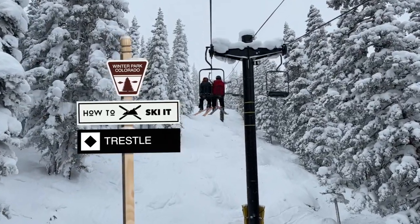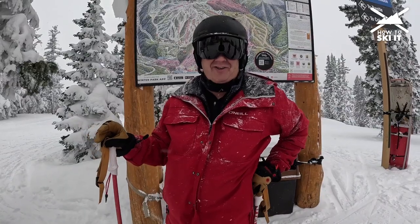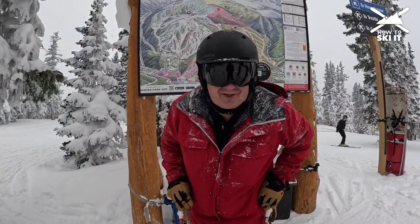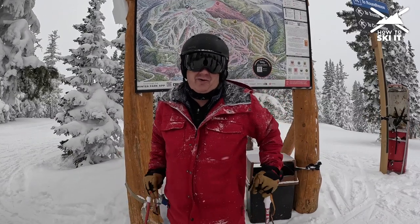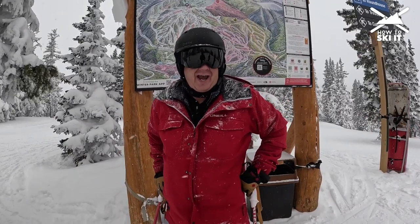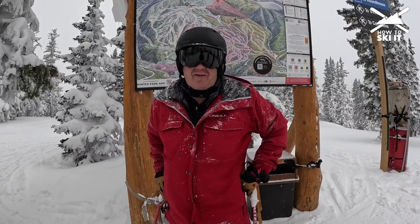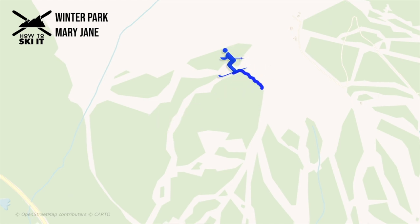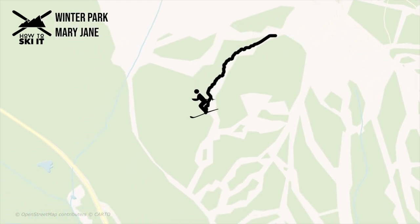Today we're back at Winter Park, specifically Mary Jane, and we're going to cover how to ski Trestle — one of the original runs here at Mary Jane and pretty popular. A lot of you have probably already skied it. When you get off the Challenger lift, go straight and take Roundhouse, which will bring you to Trestle.